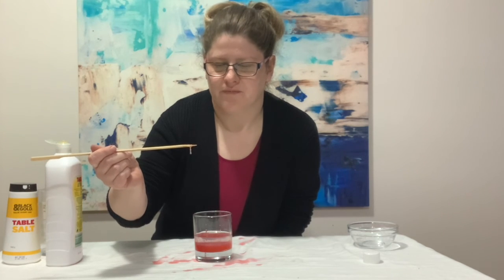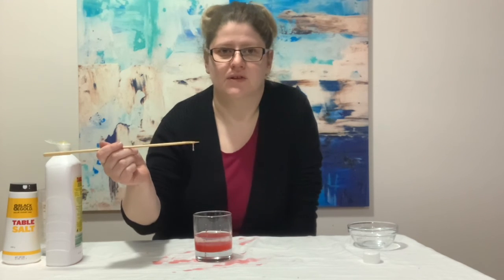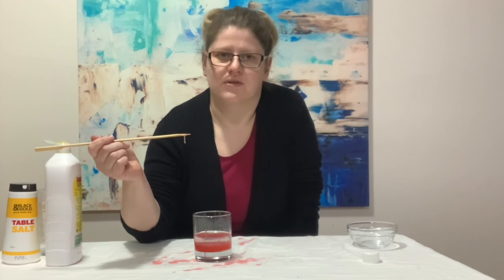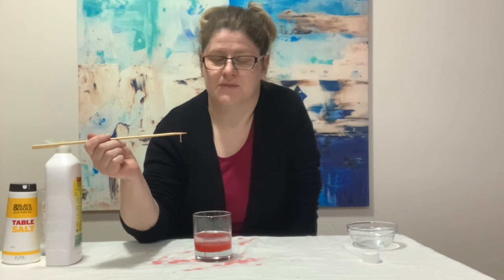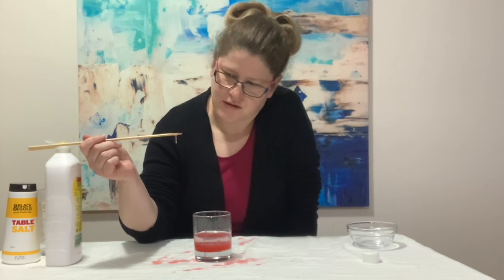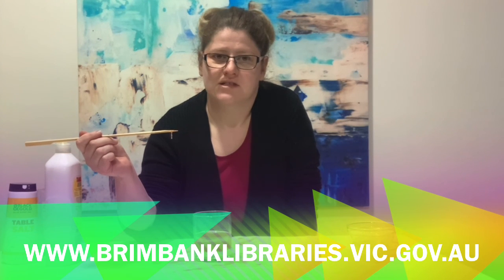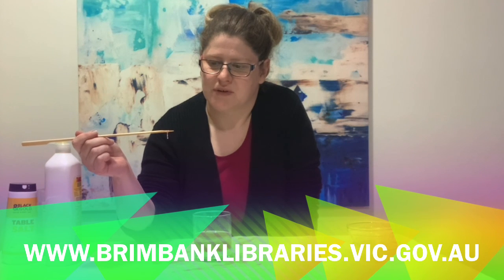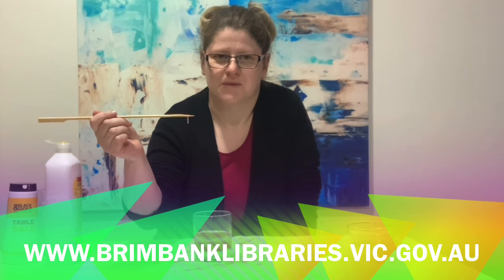Have a go at home and see how you go. Maybe try some other fruits and veggies — try some blueberries and see if you can extract DNA from those. Maybe have a go at doing this experiment with mum and dad; they might be amazed at what you can do with some household things and just a bit of rubbing alcohol. And if you'd like to know more about DNA and how it makes everyone different and unique, check out some books from the library — we've got plenty on DNA. Until next time, keep experimenting! We'll see you again. Bye!